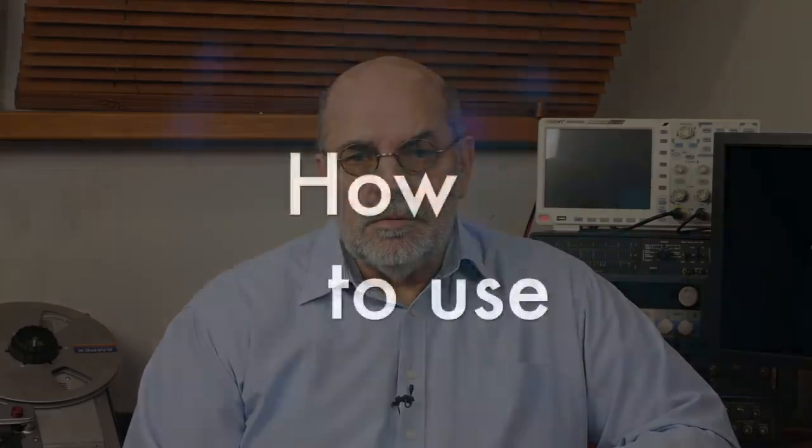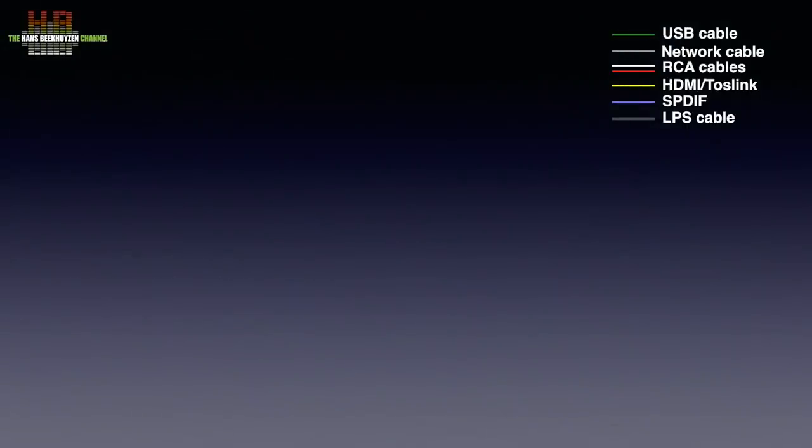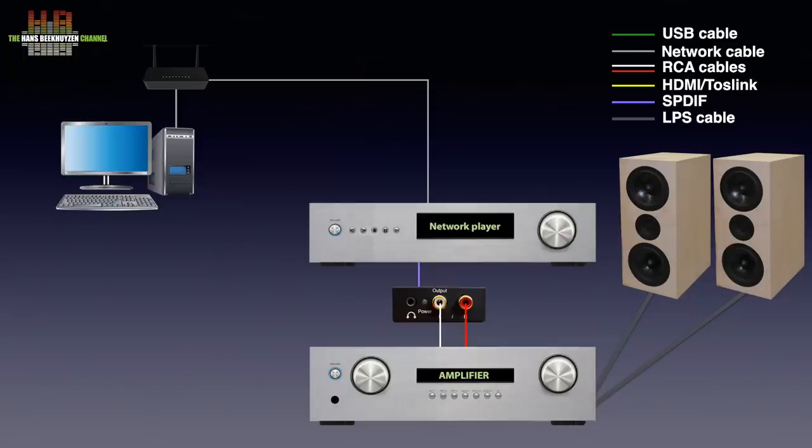But let's first see where the DAC fits into your stereo. You of course need an amplifier and loudspeakers. The DAC with the remarkable name Merchanize is to be connected over RCA cables to the analogue input on the amp, for instance AUX or CD. The digital source is to be connected to the Merchanize DAC — that can be a digital output of a CD player, a network player to play from internet, your computer, or NAS, or any other digital source with a S/PDIF or Toslink digital output.